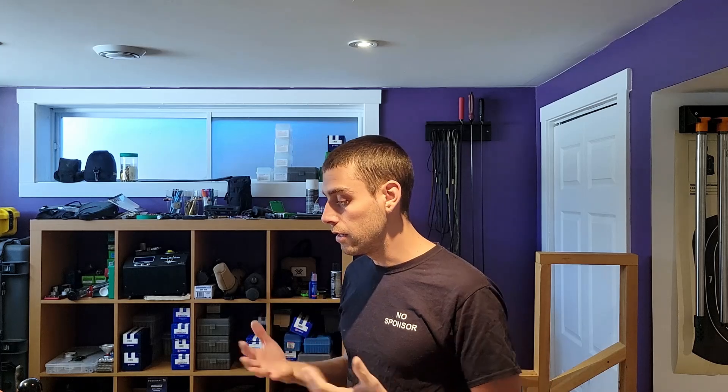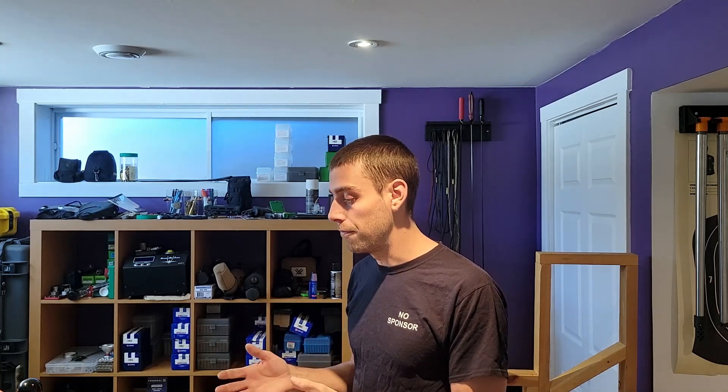I would like to start by saying that I am not a sponsored shooter by any of the muzzle brake companies that provided one for testing today. On a side note, I am a sponsored shooter by Redknob Custom, which is a gunsmithing company. He provided an old design muzzle brake and also a new one made a couple of months ago to be tested against the others — more on a comparison note for himself.